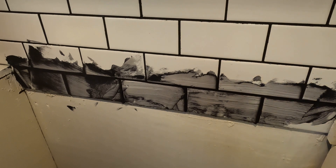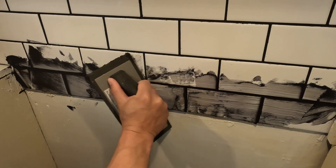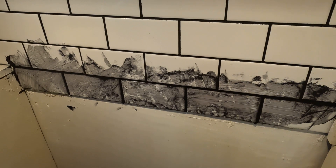Now we have all the grout joints filled in. We can do a rough clean at an angle so we're not pulling any grout out of the joint, then just check it to make sure there are no gaps.